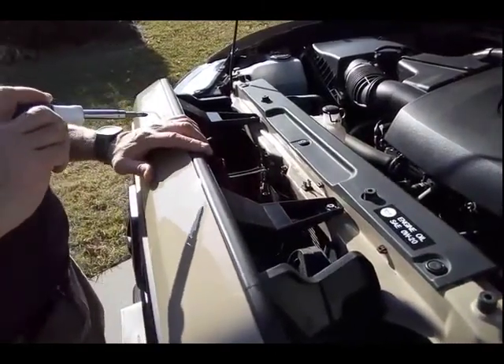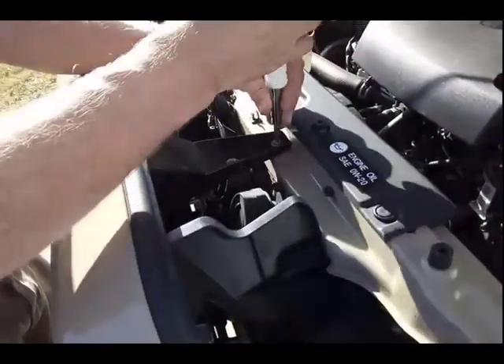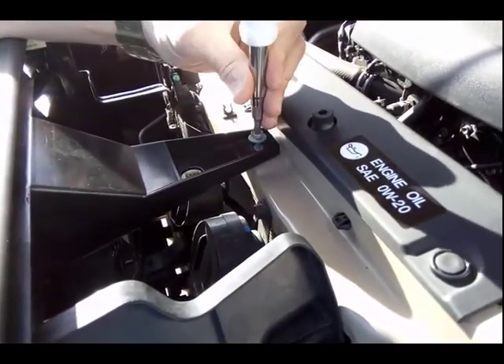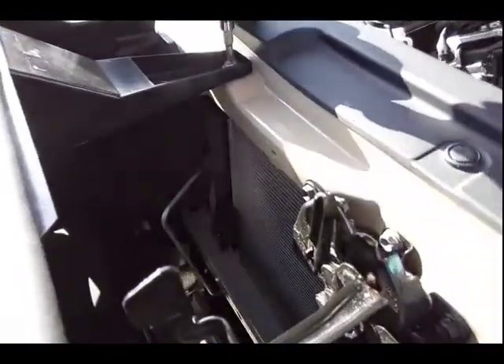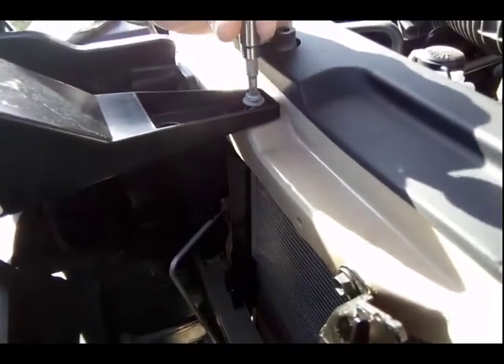I want to remove the grille from the front of my 3rd gen Toyota Tacoma, and I thought I would just show you how easy it is. I've already taken the grille off once because I wanted to paint the chrome bezel black, and when I took it off I was just surprised how easy it came off. So I thought I would make a movie.